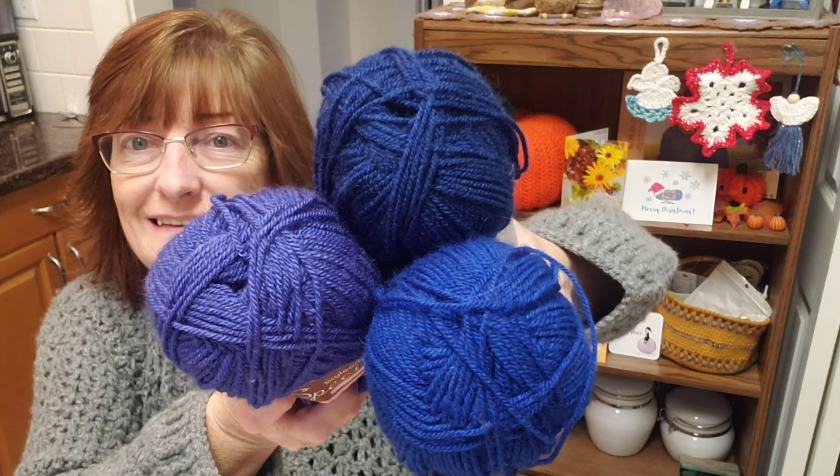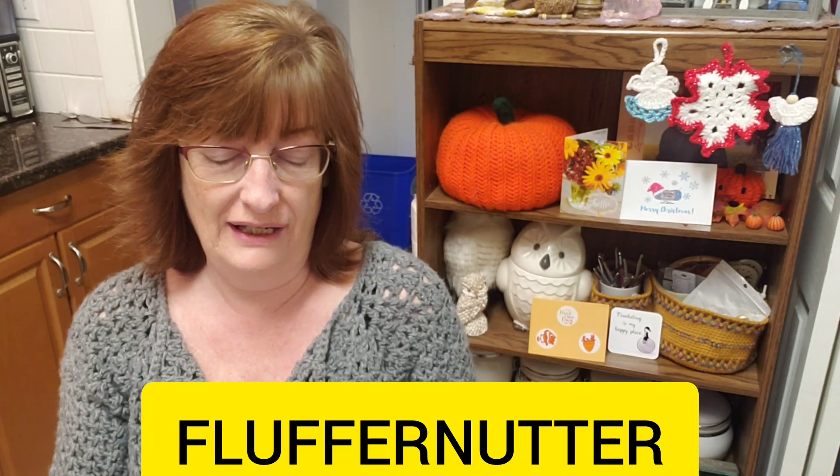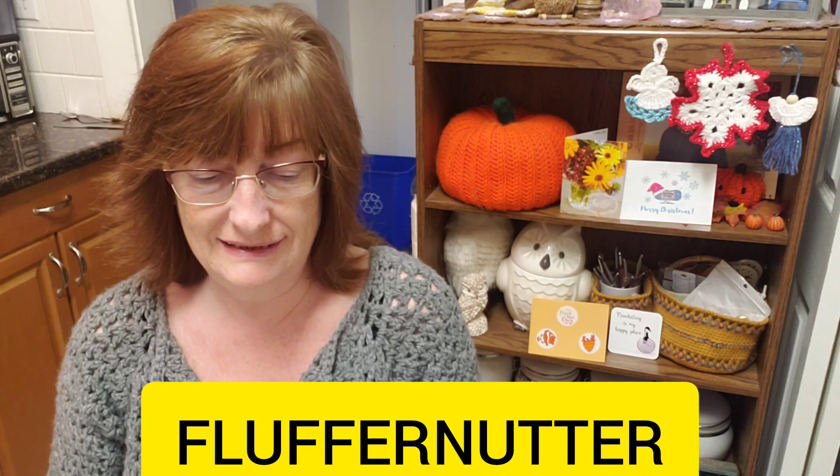Three different blues. So what you have to do is write a sentence below using this word right here — Fluffernutter. This word is brought to us by Deborah Richardson. It's written on the screen: F-L-U-F-F-E-R-N-U-T-T-E-R, Fluffernutter. Write a sentence — make up a meaning or write the real meaning if you know it.